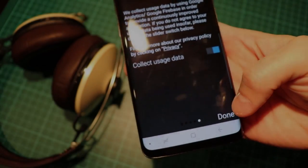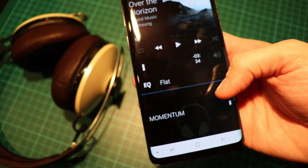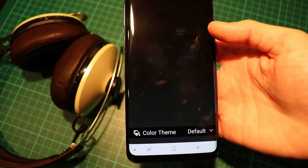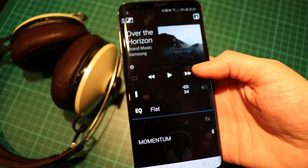I wish I could talk now about the CapTune app that Sennheiser offers for them, but honestly, this is where the Momentum is showing its age. There's not much you can do with it, like you could do for example with the PCX 550. It's more just like a glorified equalizer.